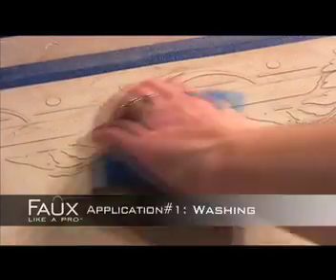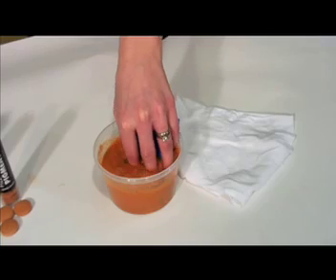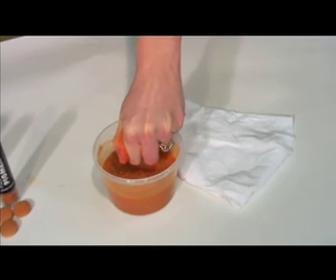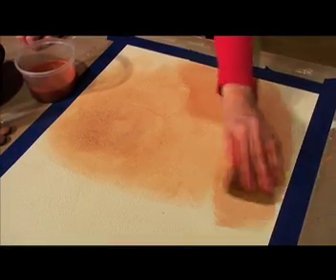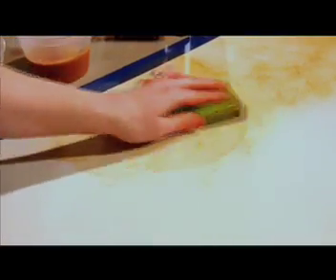Looking for a natural fresco finish? Try washing Fizzy Pigments over Faux Like a Pro's polished, washed or weathered plaster. Simply dip a cellulose sponge into your Fizzy Pigment mixture and squeeze out all of the excess water. Using small circular motions, gently rub pigment over the plaster surface, revealing all texture created by your spatula or roller. Using the clean side of the sponge, further remove pigment by repeating circular motions. The more you rub, the lighter the finish will become, creating a subtle natural finish.